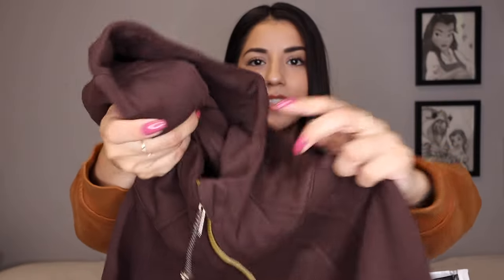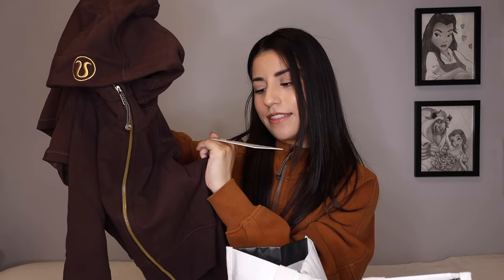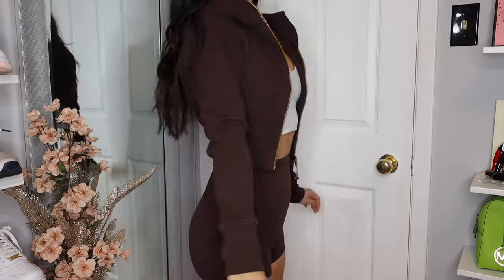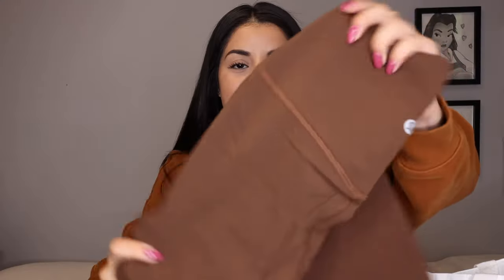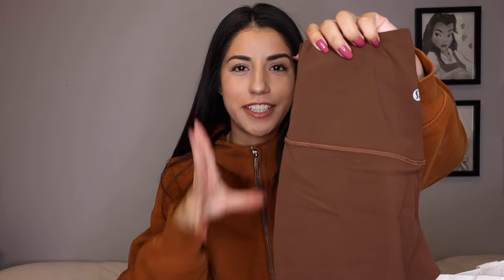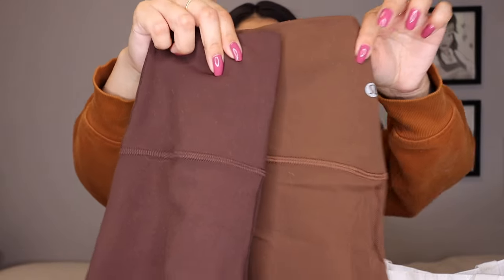This is the only item from Lululemon I have with a gold zipper, and it also has a gold logo on the hood. I'm a little iffy on it because I've seen online that a lot of people compare it to a FedEx delivery uniform, and that's kind of in the back of my mind — especially with the gold detailing. Maybe silver would have been nicer. This still has the tag on it because I'm debating whether to keep it. It's in a size 2 and was $118 — it's the Scuba full-zip crop hoodie. I did want to compare it to Java: the Java ones are more of a milk chocolatey brown, while the Espresso has more of a purpley undertone versus the brown undertone of Java.